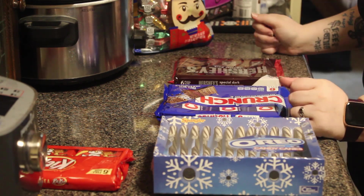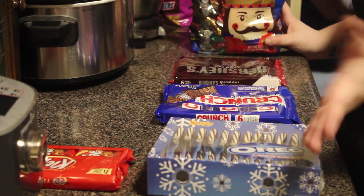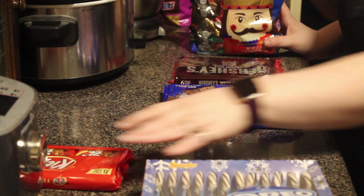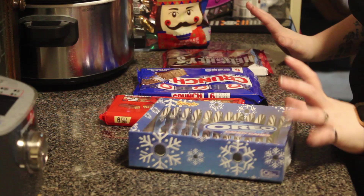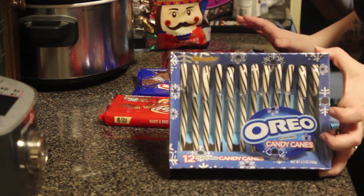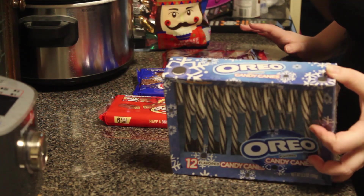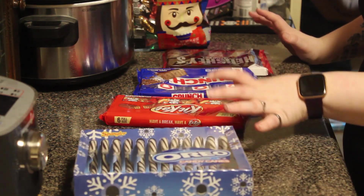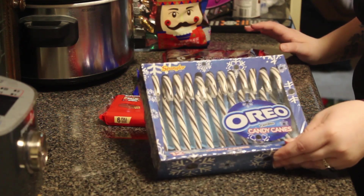Hi misfits! Today we are going to be making a candy sleigh from this lovely selection of candy. A few things you guys would need are candy canes — we decided to go with the Oreo flavored because that's different and fun. I like the rainbow ones too, but these are new.